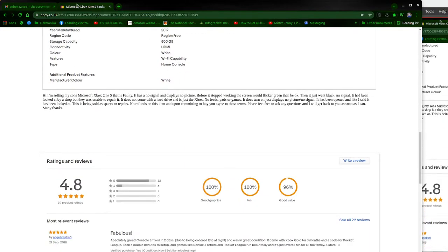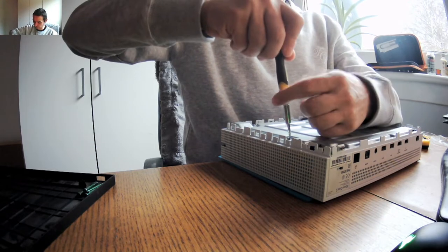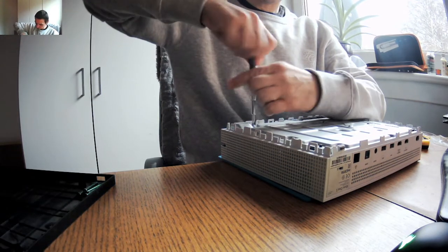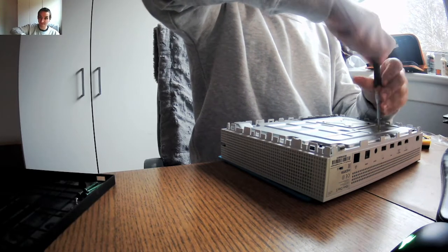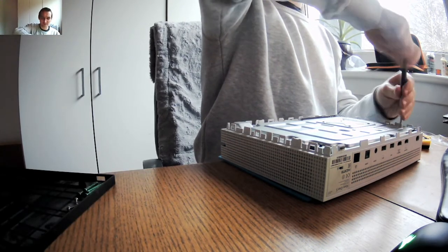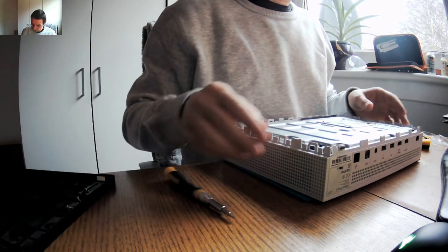I did ask questions — if there's anything else missing, and the lady said no, nothing should be missing. So I assume that nothing is missing. If something is missing, I was just counting a loss — I could open a case if it was just the hard drive removed. If there's anything missing apart from the hard drive, would I go through the extra hassle for maybe a tenner saving, sending it back with all that hassle? Unlikely. Probably just the caddy will be missing and nothing else, and I'll just forget about it.